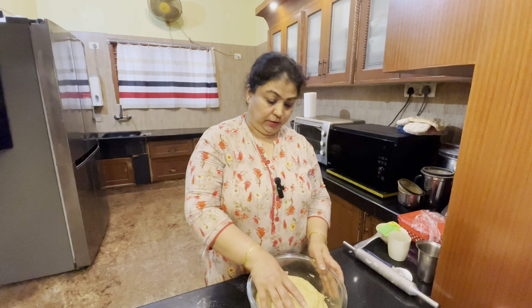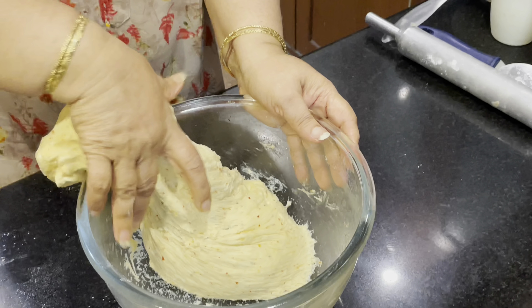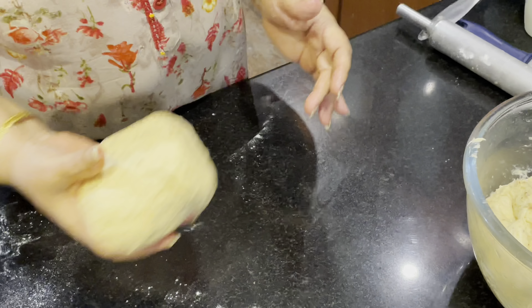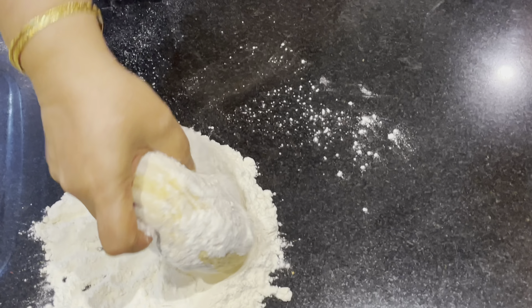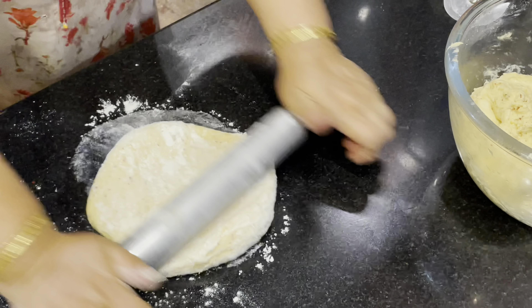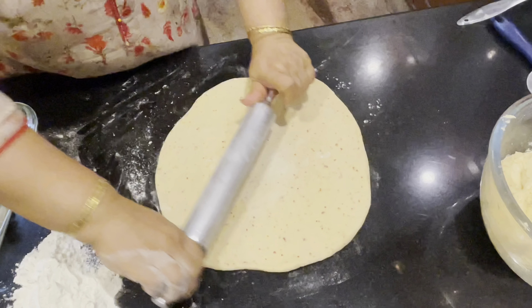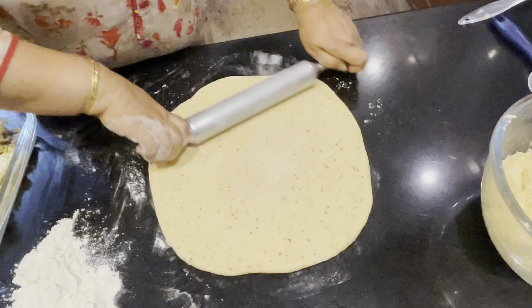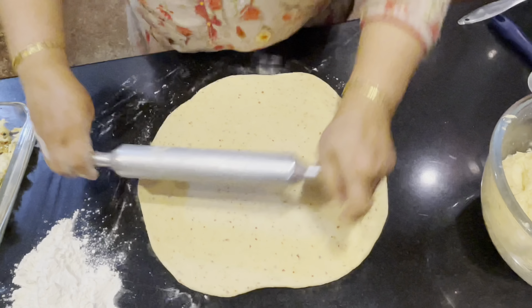The stuffing is ready. Put it in a bowl. Let's add the lettuce in the middle and mix it.